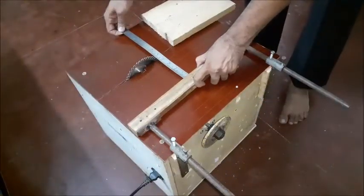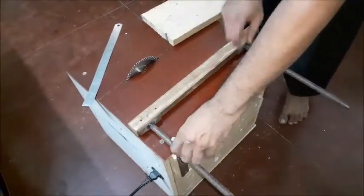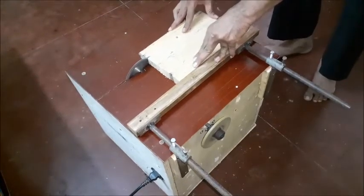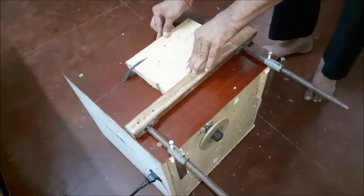Before cutting wood, the width should be set by adjusting the sliding bar, then lock the position of the sliding bar by tightening the screws. Then cut the wood by moving forward slowly and carefully, touching against the sliding bar to maintain equal cutting width throughout the length.